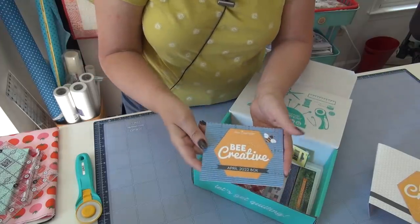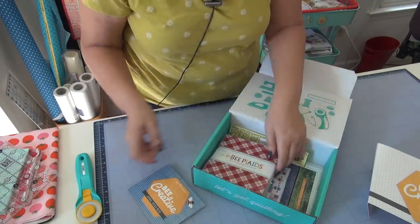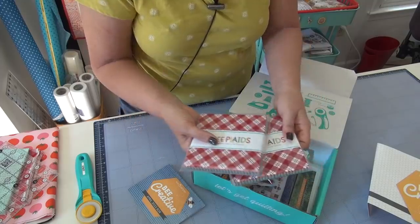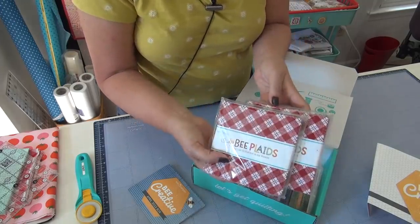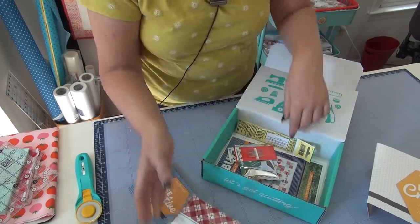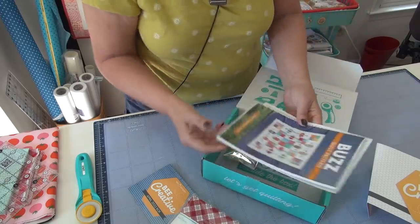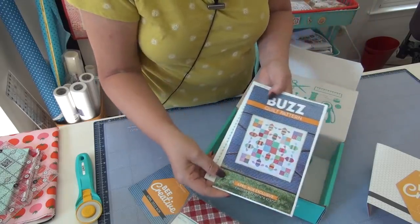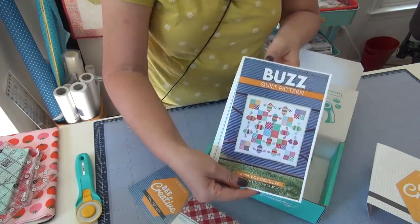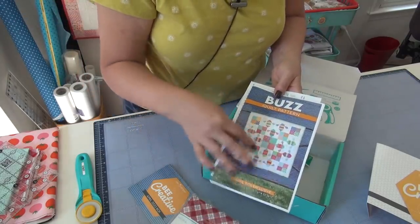They always give you this really nice little booklet that tells you everything that's in here. There's always fabric and a pattern to use it. So what is our fabric this time? Bee plaids! And we'll open one of those after I look inside. The pattern that goes with it is called Buzz — cute little bees. It is 37 by 37, so that's a really nice size. It could be a little toddler quilt, a children's quilt, a table top, or a wall hanging.